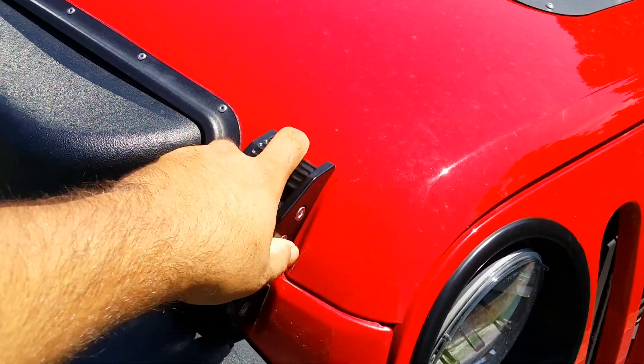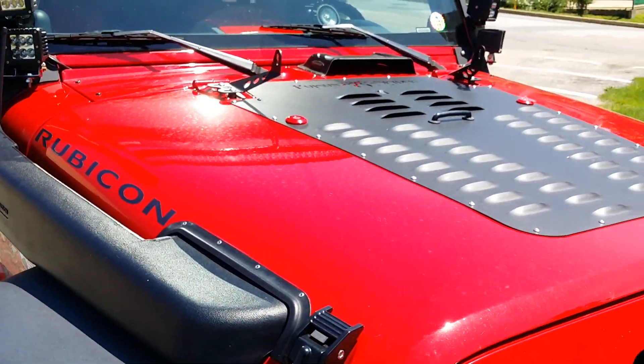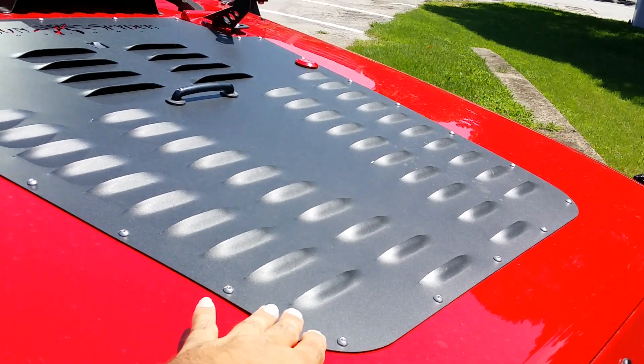They have a modern yet aggressive style that I really like. I also have an ARB snorkel, and I got the Poison Spider hood louver — it's one of my favorite mods, it just makes the Jeep look so much more mean.